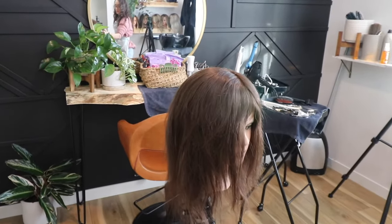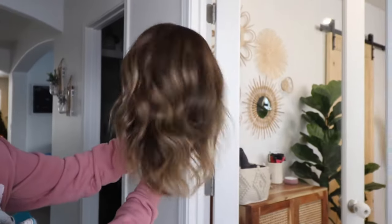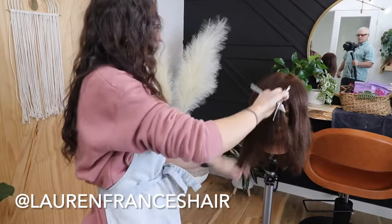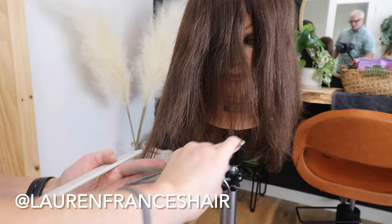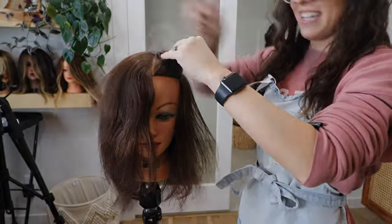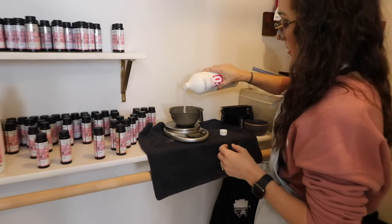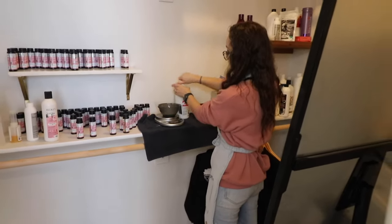My name is Lauren and today I'm going to walk you through how I do an expensive brunette. I'm going to take this doll head — she's about a natural level 6 — and we're going to give her dimension. To me, that is what makes a brunette look very expensive: not necessarily trying to get her as light as possible, but adding dimension and making sure we give her a really rich tone. I'm also going to do this in as little foils as possible.